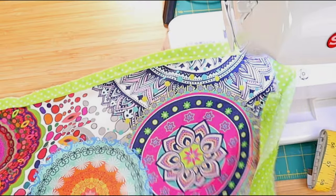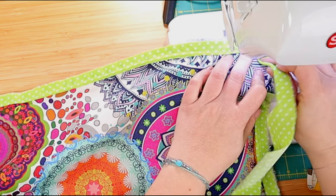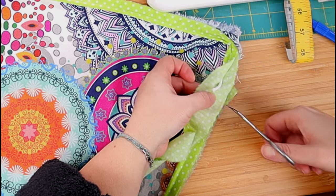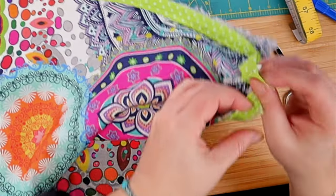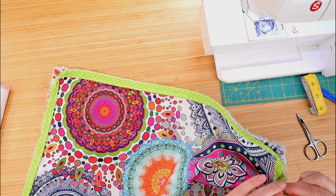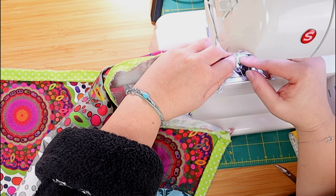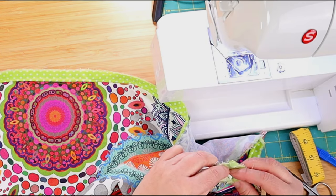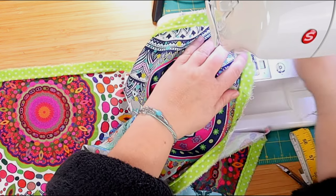Then we just keep going until we go back to the start. We stop sewing about one or two inches before reaching the other end of the piping. We extend the cord up to the point where it starts and cut the excess — just the cord, not the fabric. For the fabric, we need a little bit of seam allowance to sew the two ends together, so make it a bit longer to overlap with the other end of your fabric. Then we join the two ends together, sew them, straighten our piping, and finish sewing it onto the pillow cover, joining the two ends of the cord inside.